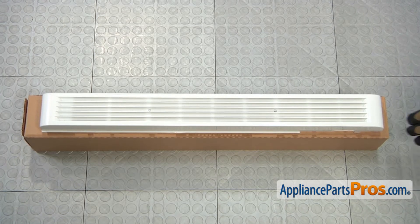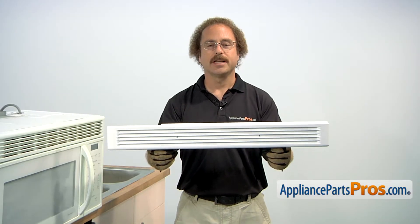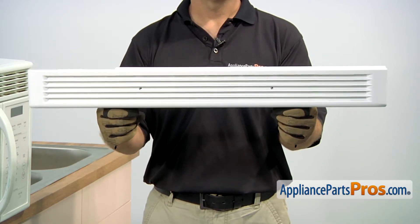When you open up the package, you're going to get the new grill assembly. The grill assembly is usually located at the top of the microwave and the air circulates through it. The main reason to be changing it out is if it's cracked, damaged, or discolored.